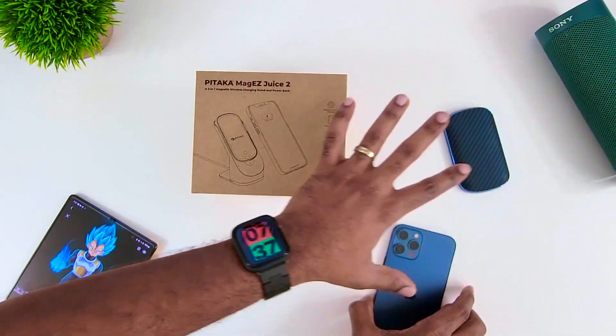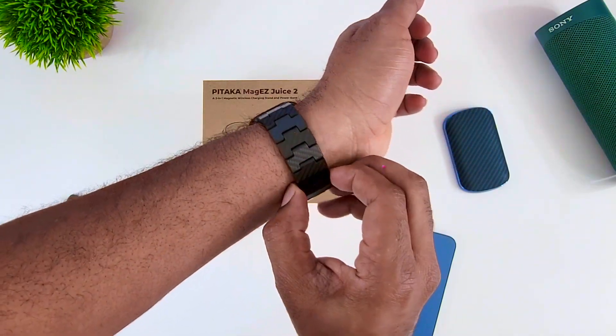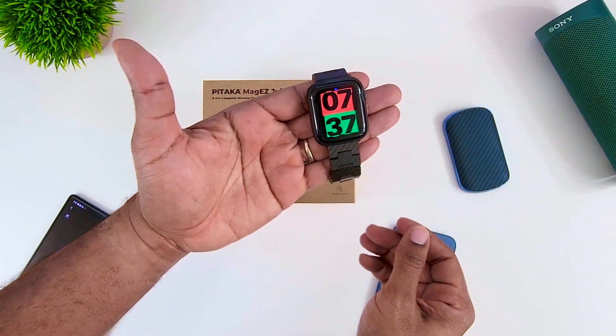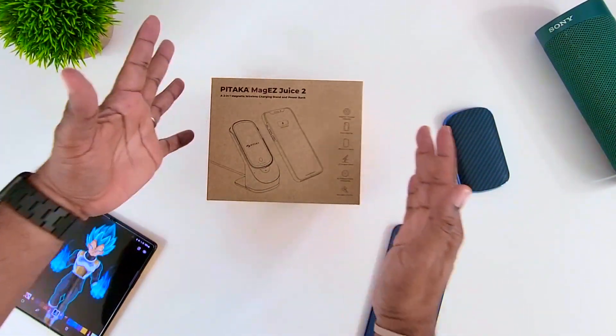But let's get away from that for right now and let's talk about Pataka. First off, this watch band I have right here is also from the company Pataka — I have a full review on that coming very, very soon. They've got a couple of these so I'll be telling you about them also. Okay, so this is what you came here for.